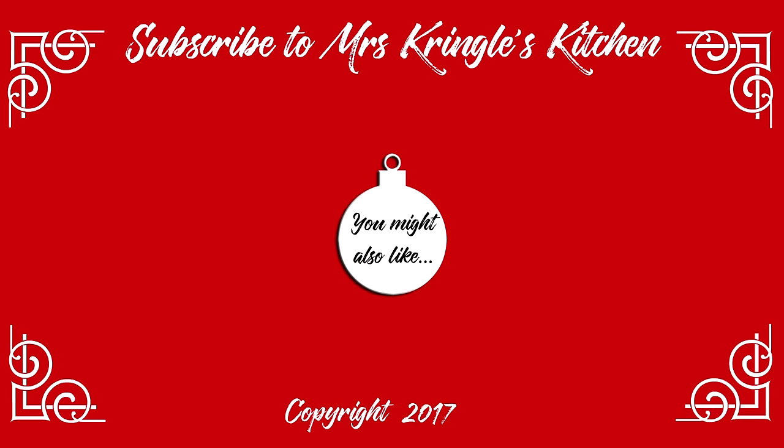If you like this video, share it and give it a thumbs up. Make sure you subscribe and click the bell to be notified when new videos are waiting for you to feast on. If you want the full printable recipe, go to my website, mrskringleskitchen.com.